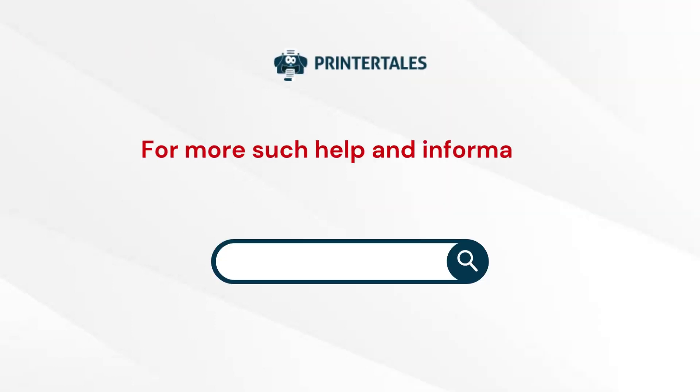For more such help and information, visit us at www.printertales.com.